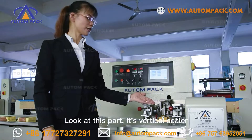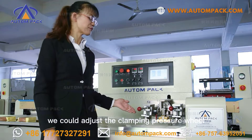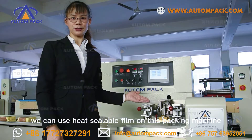Look at this part — it is the vertical sealer. The copper block heats to seal the back of the pouch, and we can adjust the clamping pressure wheel. Our variety of material film is adaptable; we can use heat sealable film on this packing machine.